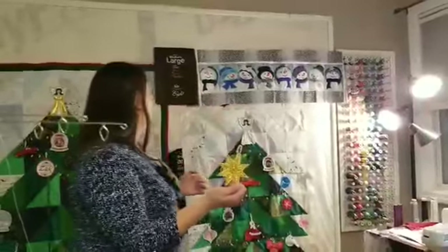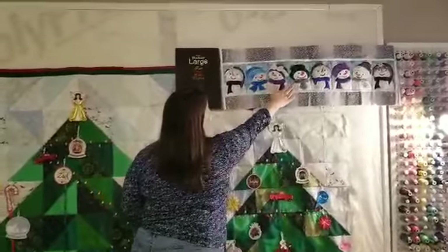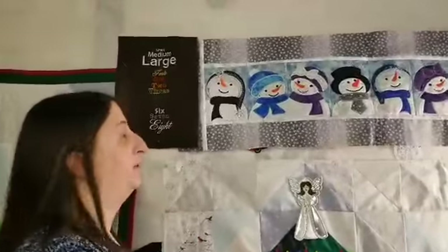We've also branched out into making some table runners — this one was done on our embroidery machine with a snowman design, and we can update it with sailboats and different things for the summertime.